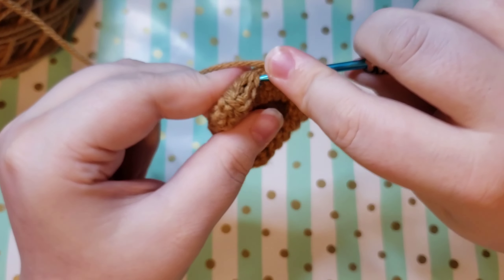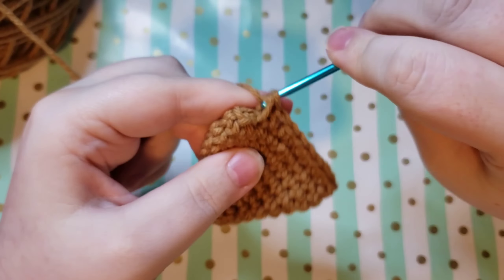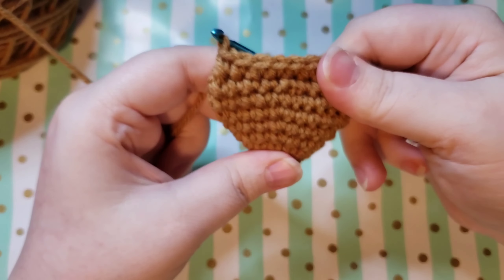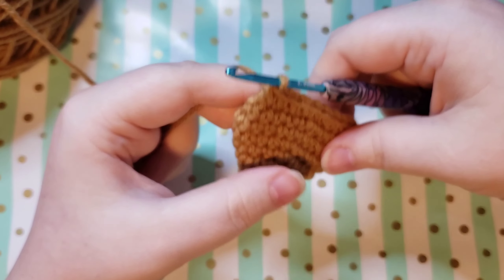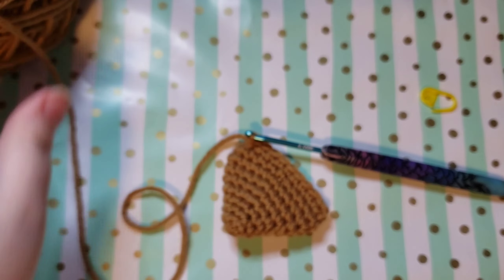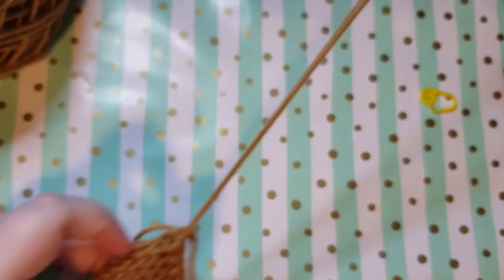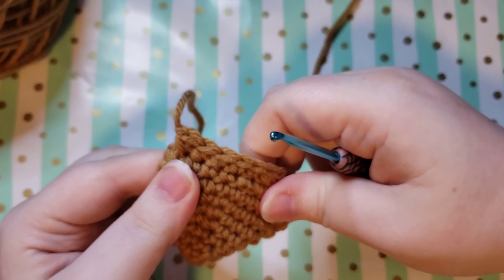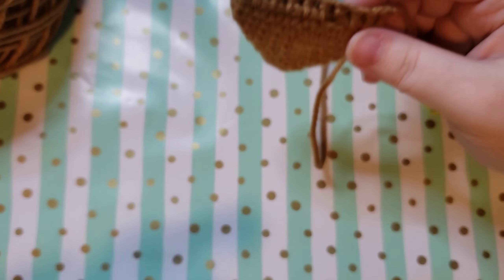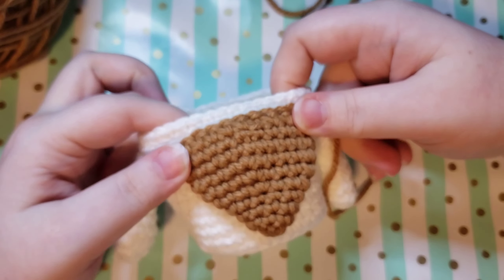Once you are all done single crocheting across, if you would like to, you can chain one and then leave yourself a nice little length of yarn for sewing to attach the beard to the gnome later. Then pull up on your hook and pull that yarn out. I'm going to chain one to get that nice little knot, cut a nice length of yarn, and then pull up on my hook — and we have finished our little gnome beard! If you are wanting to do a free-flowing strands-of-yarn beard, when we go to assembly I will let you know how to do that.